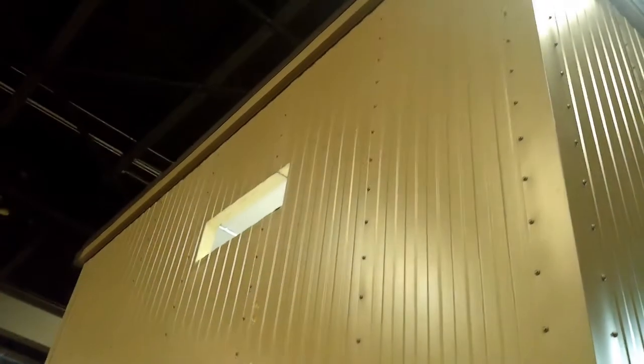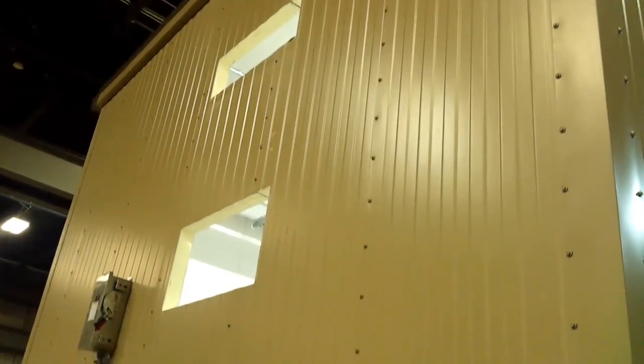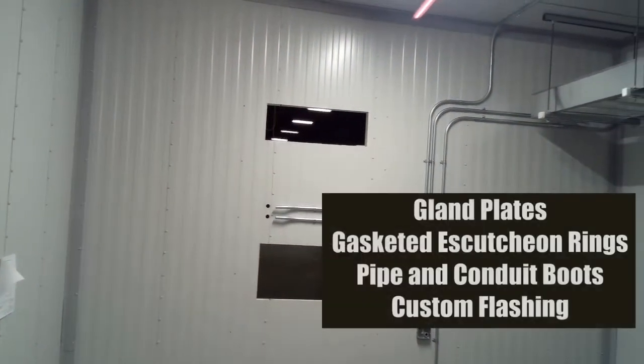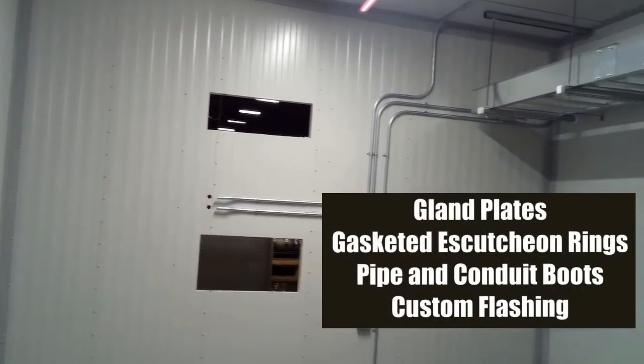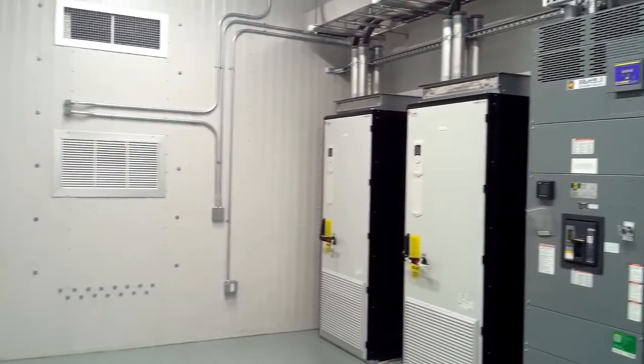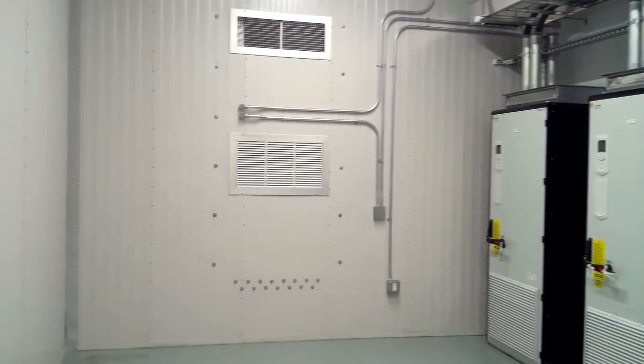Moving down the roof line, the next opportunity for water intrusion is usually at the wall penetrations. From louvers and exhaust fans to conduit and piping, Interpan has a penetration solution for you. We offer customized flashings, laser cut gland plates, and gasketed excursion rings to keep your project watertight and aesthetically complete.